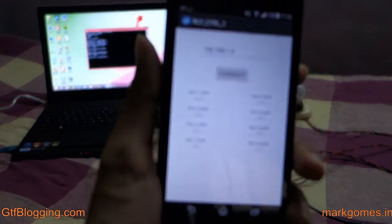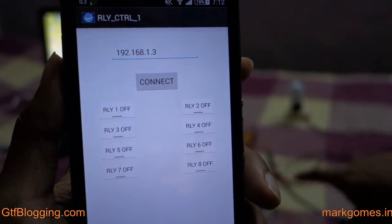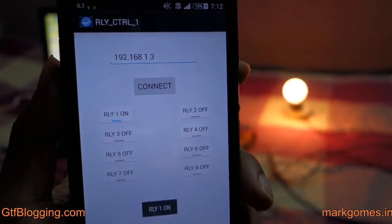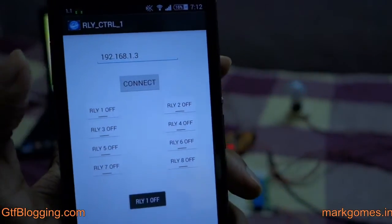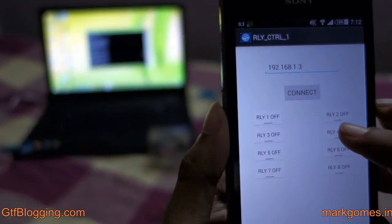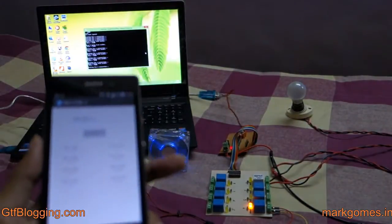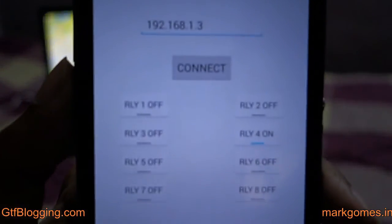For example, a bulb is connected to relay number one. When you switch relay one on, the bulb switches on, and clicking the button again switches it off. There's also a DC fan connected — pressing relay number four switches the fan on. The buttons on the app are directly linked to the corresponding relay on the board.